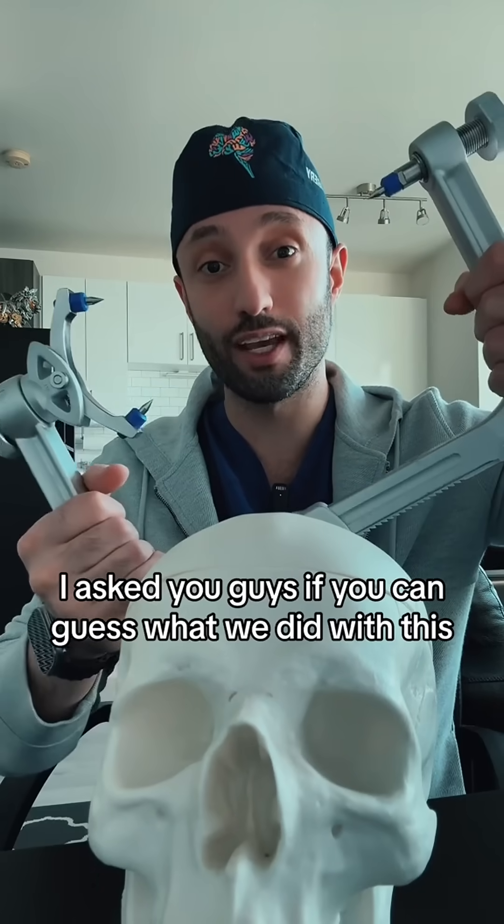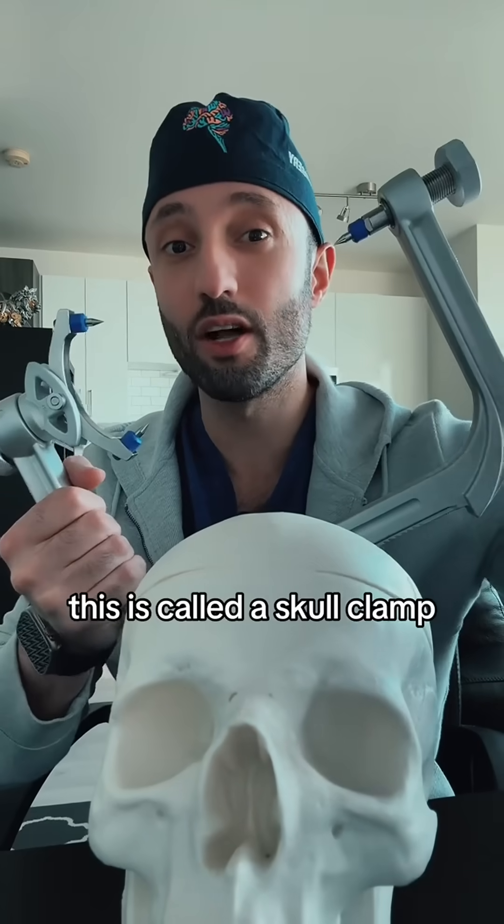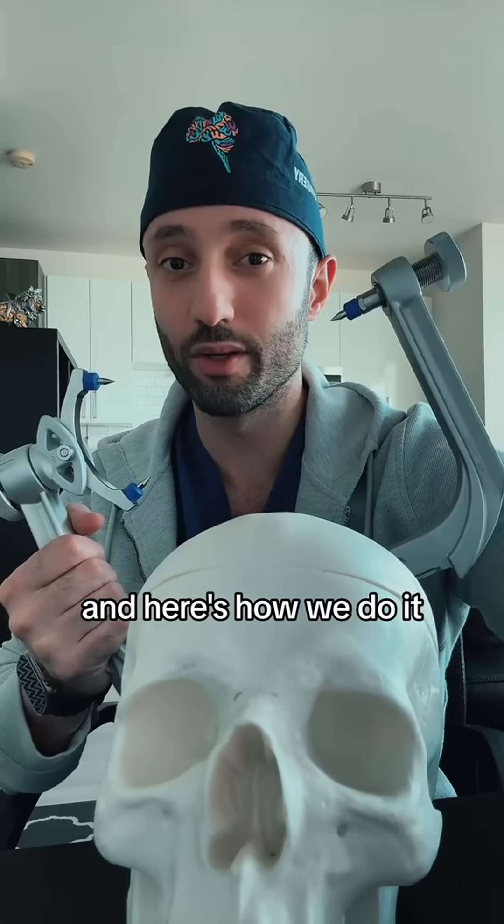In the last video, I asked you guys if you can guess what we did with this. And some of you did guess correctly. This is called a skull clamp, and we use it to fixate the head to the bed. And here's how we do it.